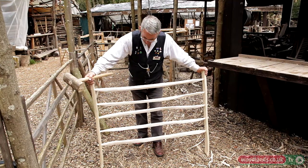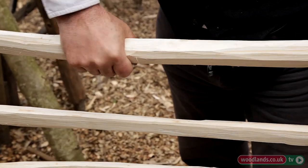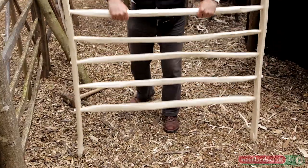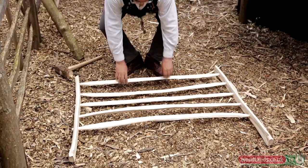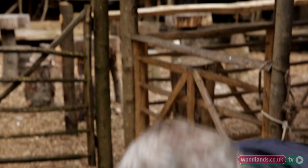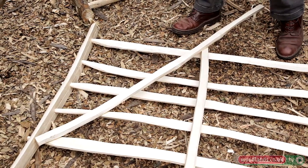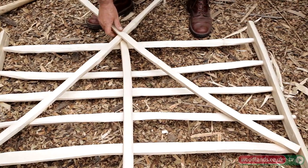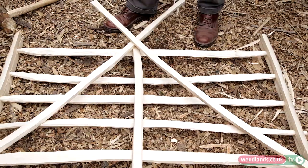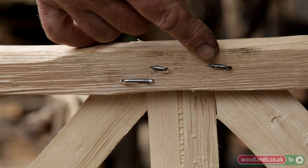If there are any problems — if it's gone a bit twisted — you can ease them, and if they're slightly out of line you can just twist them round. Sometimes with your piece of wood you'll find it's got quite an interesting curve in it, so you look to use that curve. We'll use those to make up the other bits and pieces, then cut those to shape and nail them into place. The nails are driven through the rails and then bent over — it's what they call clinching. These clinched nails act like rivets holding the gate together.